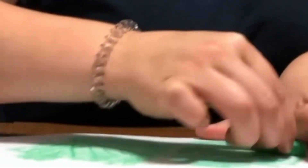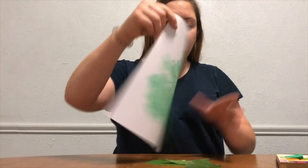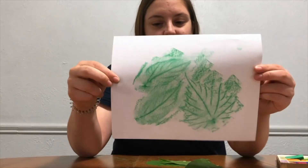You can do this with leaves, you can do it with flowers, whatever you find outside. Just like that, you have a leaf collage! Alright, bye friends, I'll see you next time.